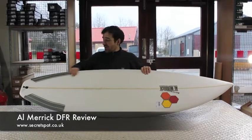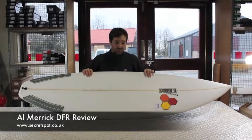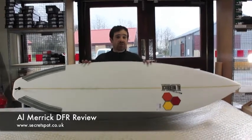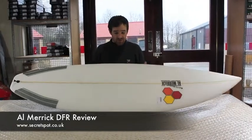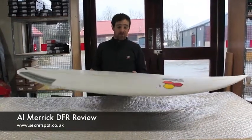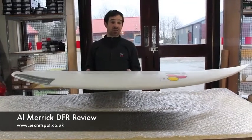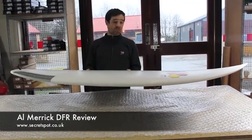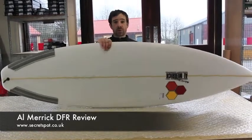With the tail rocker, you are going to have to be fairly light on your feet — you're going to have to be pulling this board out your bag when it's around two to six foot, quite hollow, quite fast, quite powerful. In those conditions it will really excel, and it's highly recommended if you're looking for a cutting edge modern short board. This is pretty much the template that a lot of the other board manufacturers will be copying.